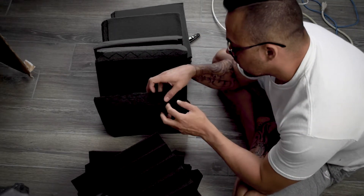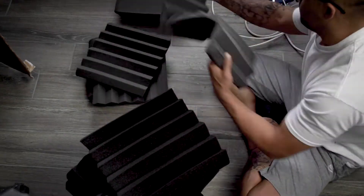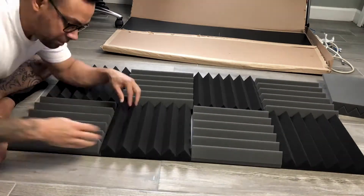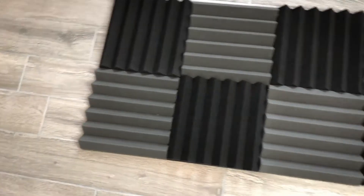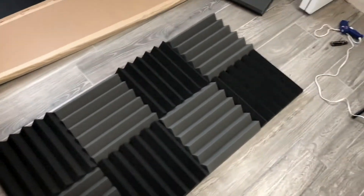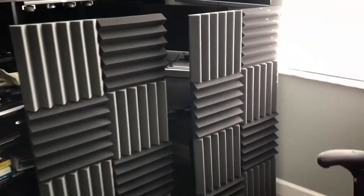I got a total of 24 panels — I'm doing a pattern of black, or charcoal they call it, and some gray. This is the end result — that's a full panel, you can see it's about two inches. That will go up on the walls. I got at least two panels, might do three or even four. I ended up with four panels out of all that material.